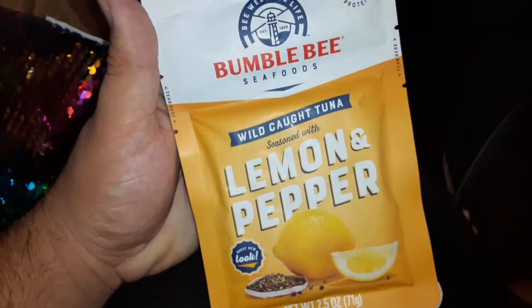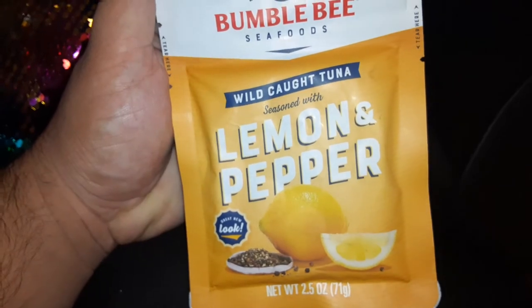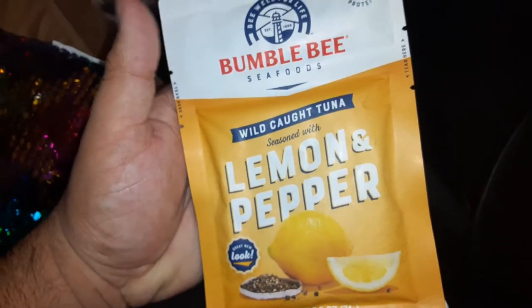First I'm gonna try this Bumblebee Seafood fortune grams protein lemon and pepper wild-caught tuna. I'm gonna make a tuna melt out of this, so I got some cheese — I'll show you the cheese in a separate video.